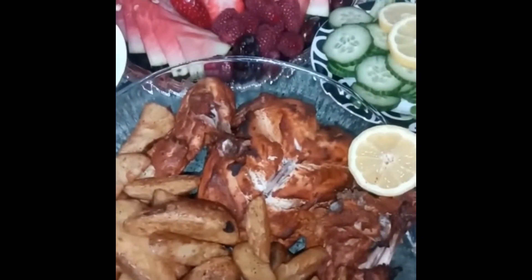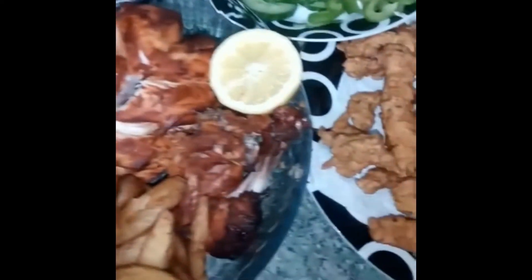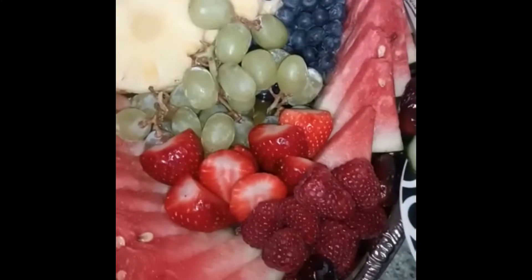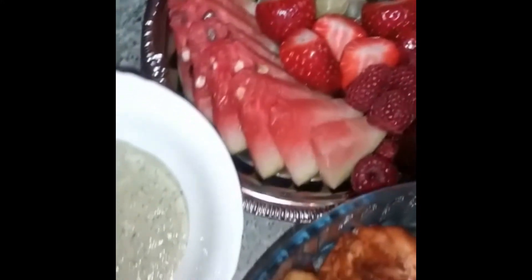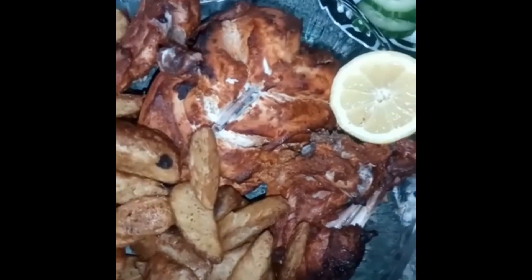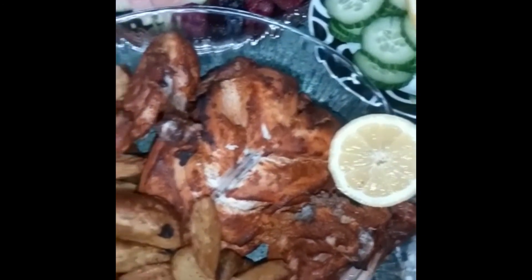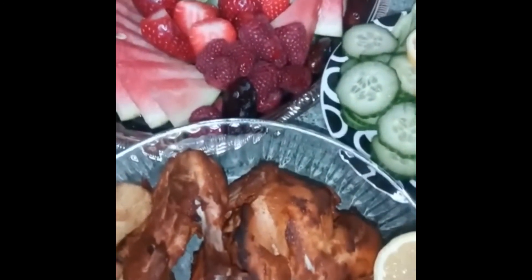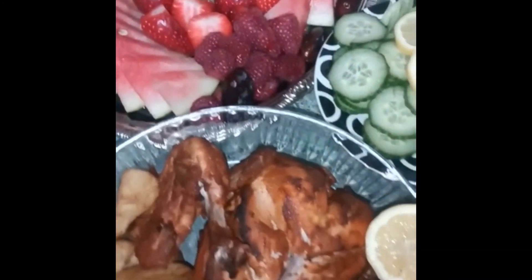I'm just going to put it back in briefly. The chicken's done, the wedges are done, we've got our salad, a fruit platter — it all looks lovely — and our chutney. Hope you've liked this video, do try it out! Remember to like, share, and subscribe. See you next time!